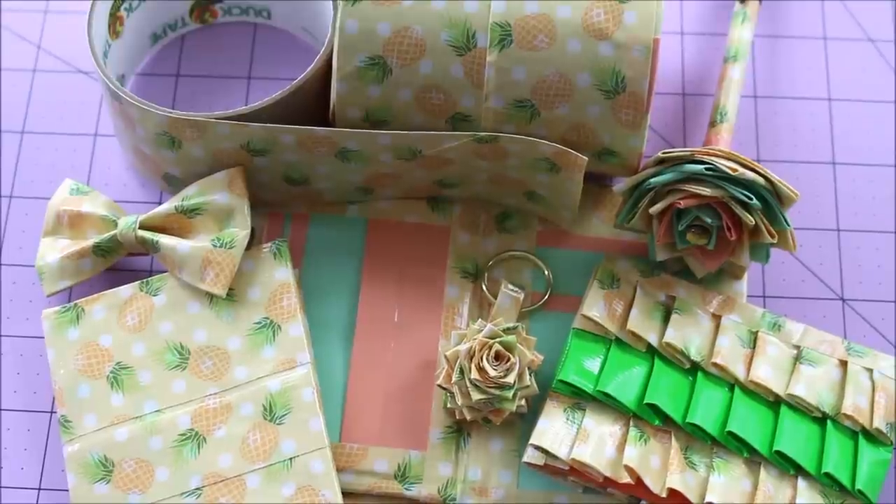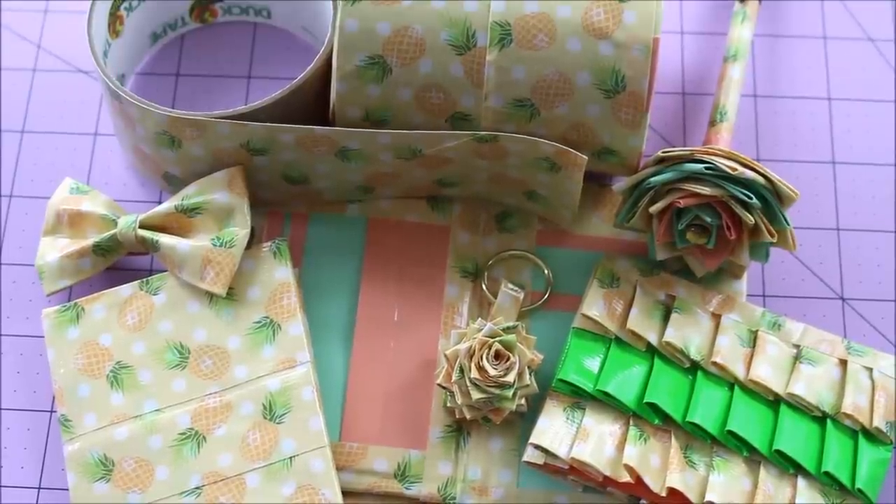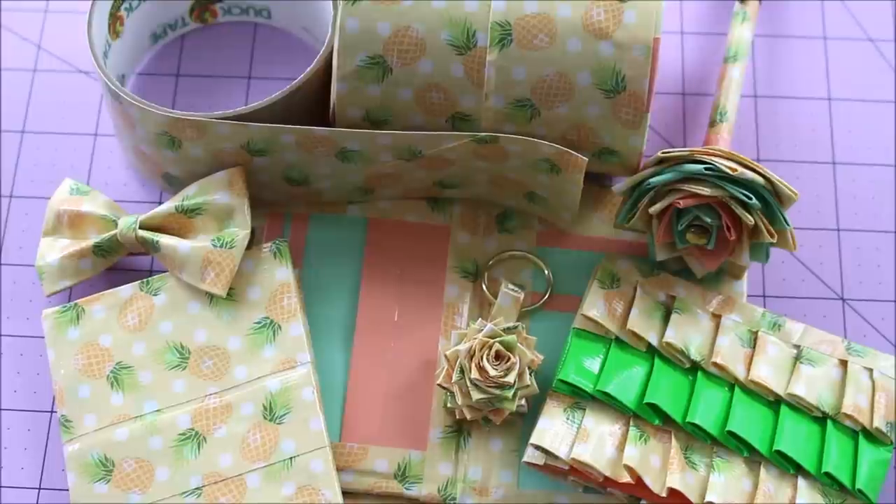So that was my new whole world challenge. I really hope you guys enjoyed this video — definitely let me know which item I made was your favorite, what you think of the pineapple tape, and if you want to see more whole roll challenges in the future because they're definitely something I want to continue on this channel. If you haven't already, please subscribe — I would love to have you guys here on my channel — and don't forget to hit that like button.